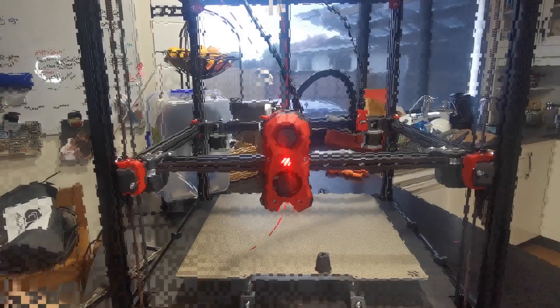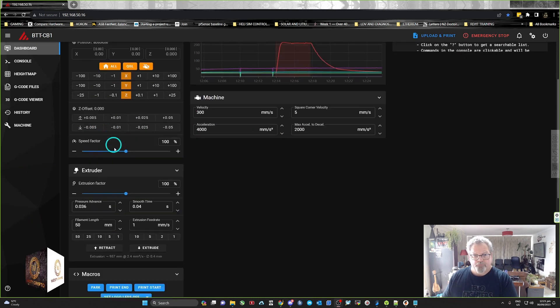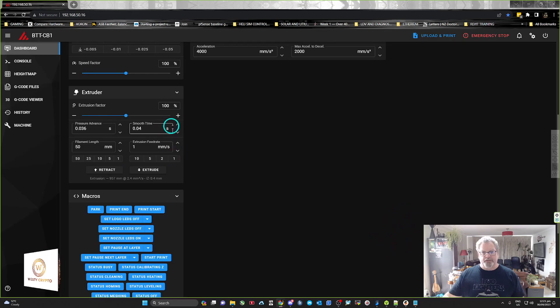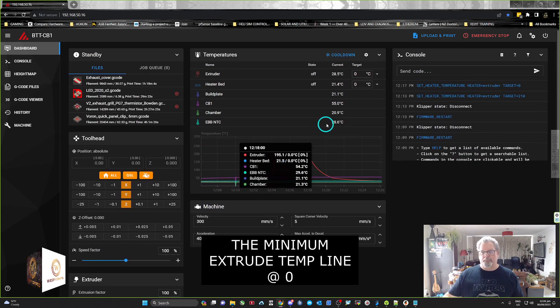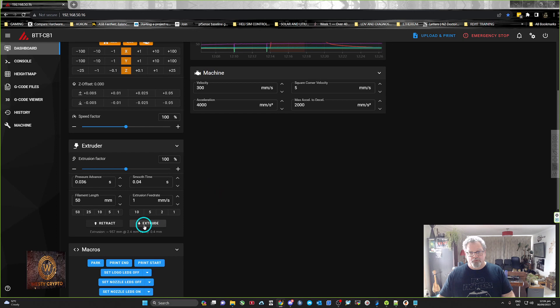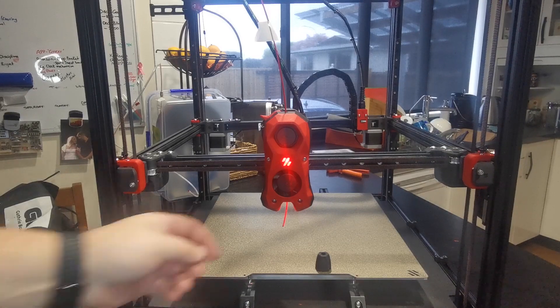Now we're going to feed 100mm of filament through. In Klipper, set the move distance to 1mm and the extrude amount to 50, then press extrude once, wait a second, and press extrude again — that gives 100mm total. It moves at 1mm per second so it takes a while. No need to heat the nozzle since we removed it and set minimum_extrude_temp to zero — otherwise these buttons would be grayed out.